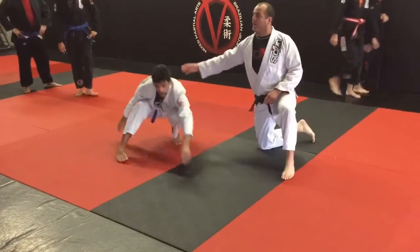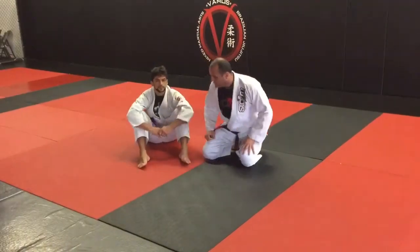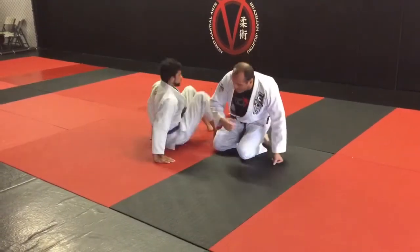All right guys, check it out. So we're going to work our functionally oriented form on this one — it's sort of something we're both going to work. So we're going to lay in opposite directions. This head's going to be down there, my head's going to be down here.